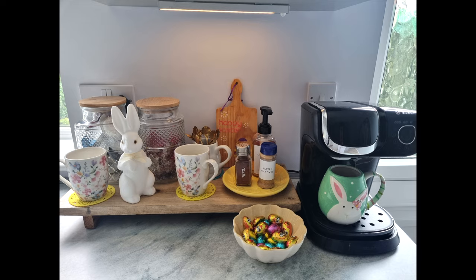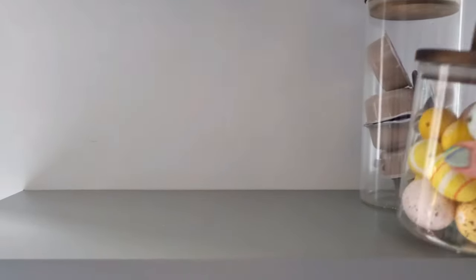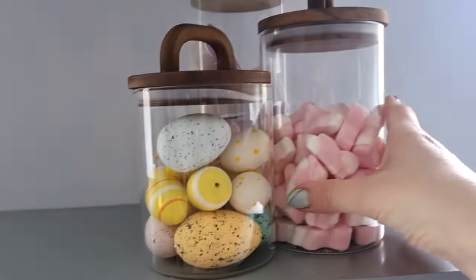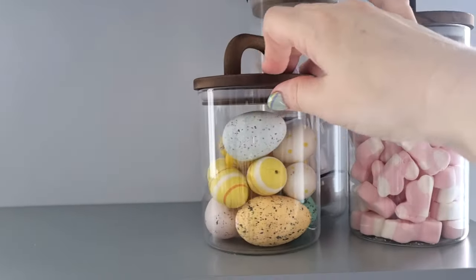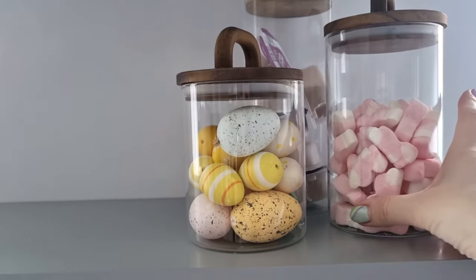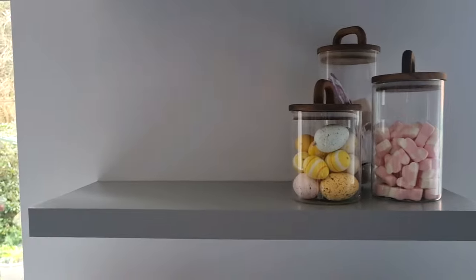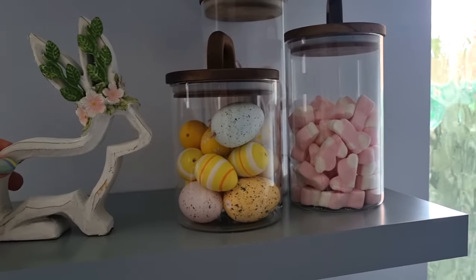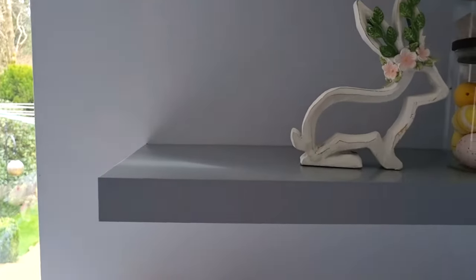On to the next shelf. I've got these three jars I got from Primark — I've got hot chocolate in one, I've got eggs, and I've got some lovely marshmallow bunnies. The eggs are just a selection I had left over and I thought they looked really pretty. That adds that touch of spring and Easter. This beautiful bunny I think I got from TK Maxx last year — really pretty, so that's a nice bit of decor.